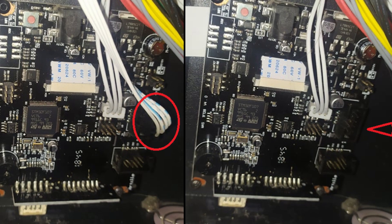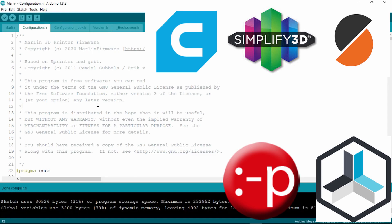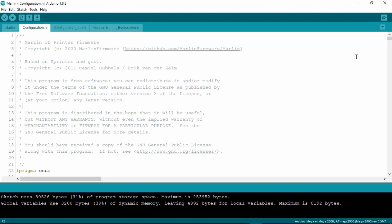Next, we need to open the bottom side of the printer to remove the TFT cable. Please take note of the orientation of this cable. Before uploading the code, make sure to close all slicer softwares or programs like Pronterface to avoid getting errors while uploading. Click the upload button and wait for it to flash. It should say done uploading after it has successfully flashed the new firmware.